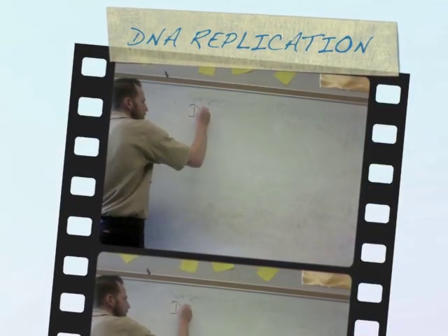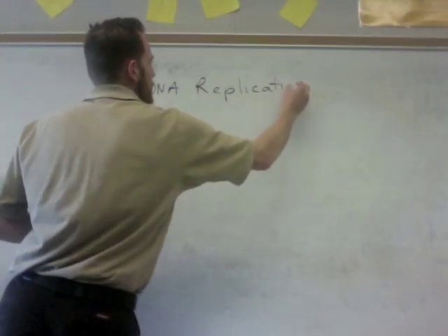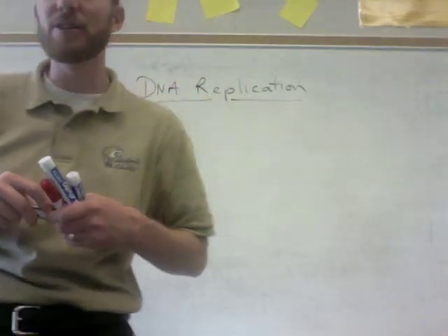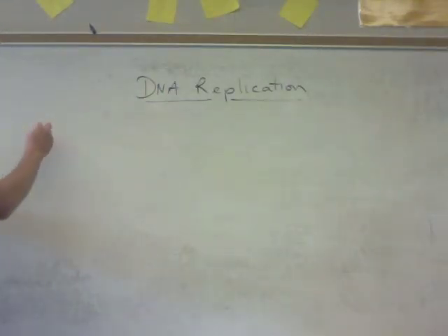DNA replication is DNA making copies of itself so that mitosis can happen. It happens during the S phase of the cell cycle, which stands for synthesis phase. Basically what's happening during DNA replication is you have your one chromosome — you have 46 of them — and each chromosome is getting a duplicate of itself. That chromatid is being replicated, an exact copy. So that's a big overview: DNA replication is DNA making a copy of itself.